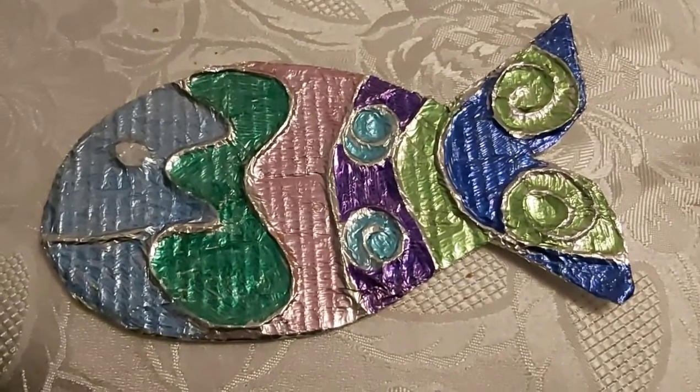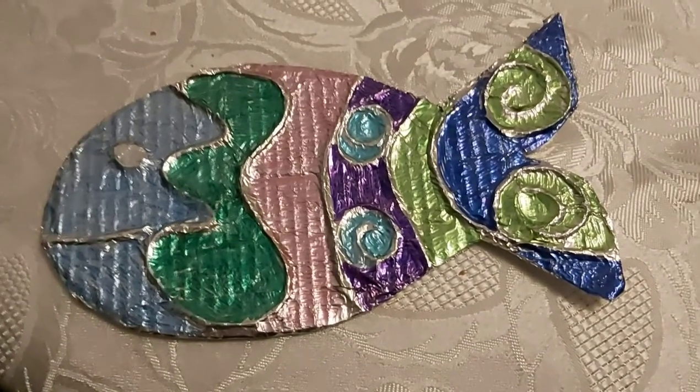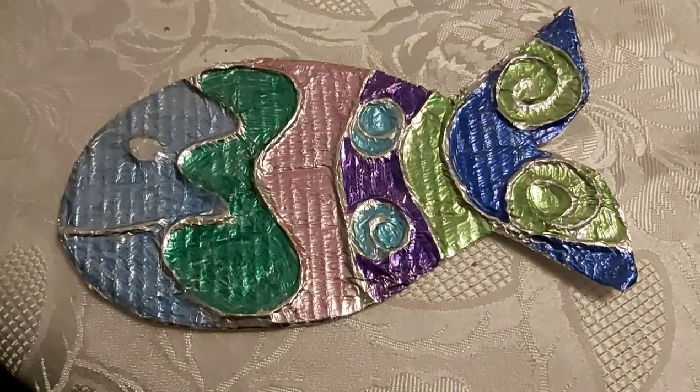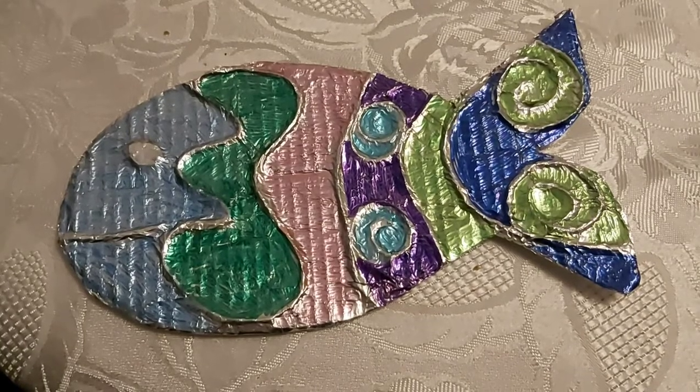I hope you like my fish. I'm going to put it on my mantelpiece to remind me of the story we read about Jesus sharing food with his disciples on the beach.